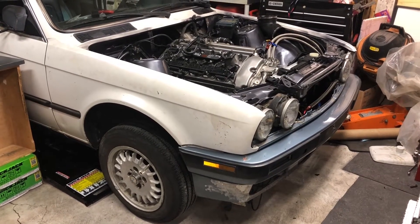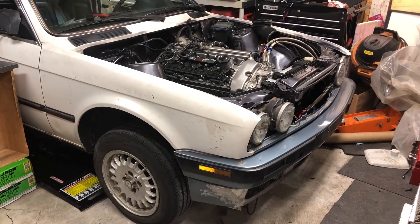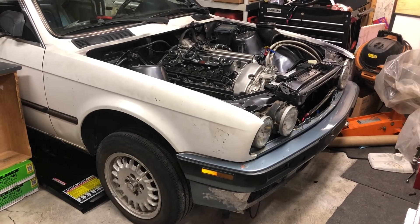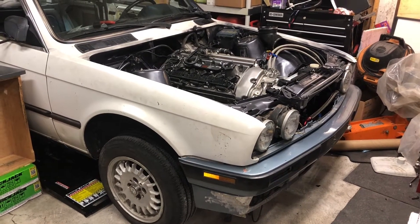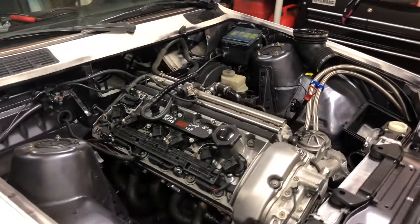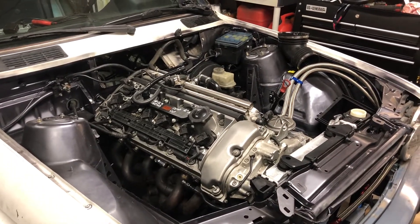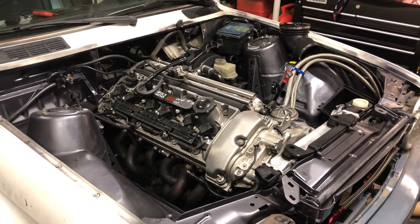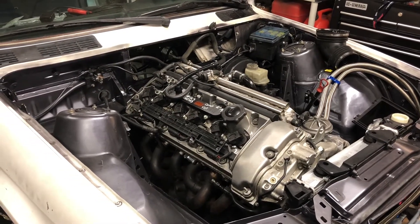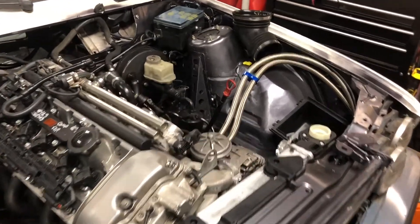Hello. In this video we'll be talking about this 1984 BMW 325e. I would first like to say that my students at Terry Fox Secondary School in the automotive program have helped me build this, and I would like to thank them whenever I have the opportunity to do so.